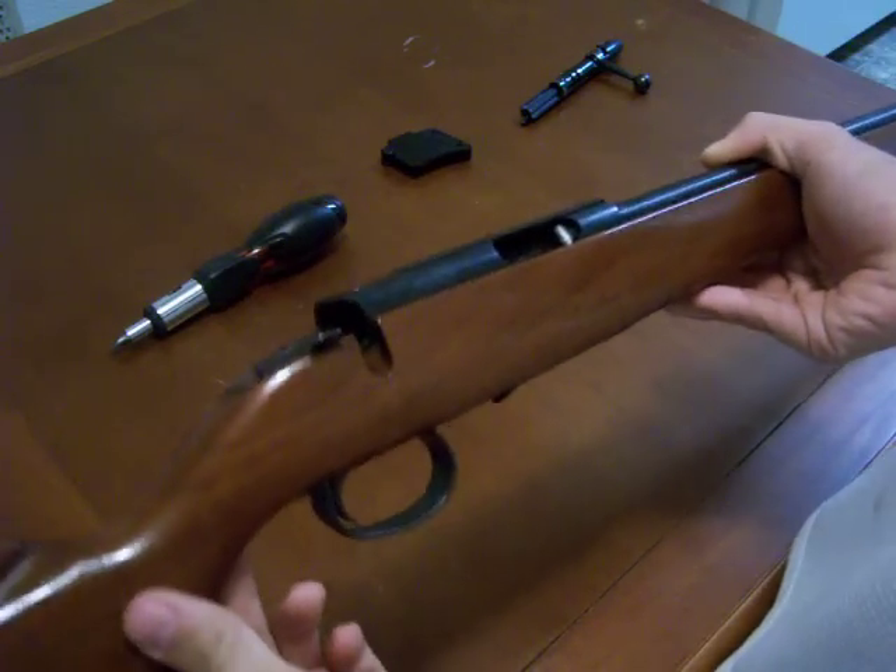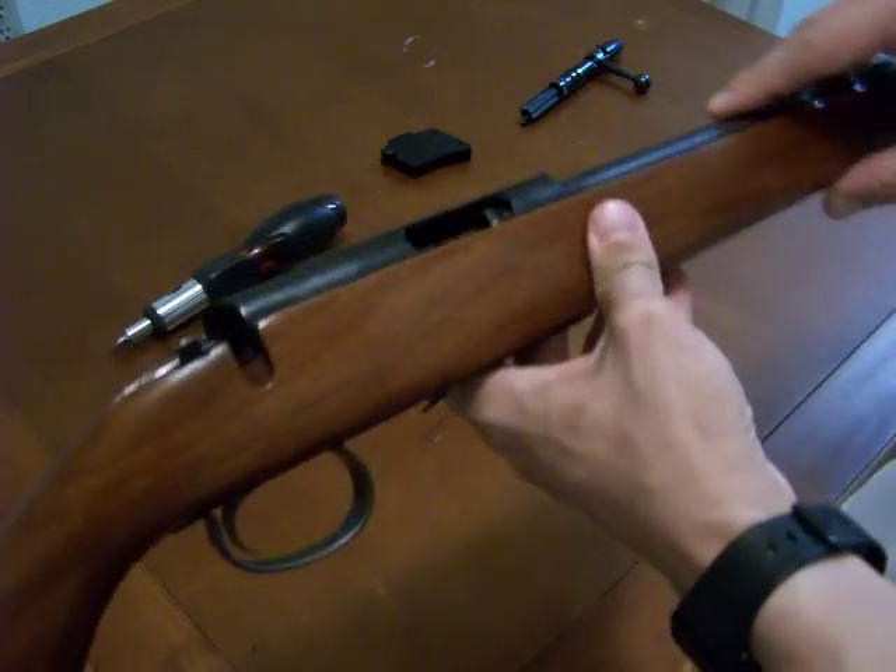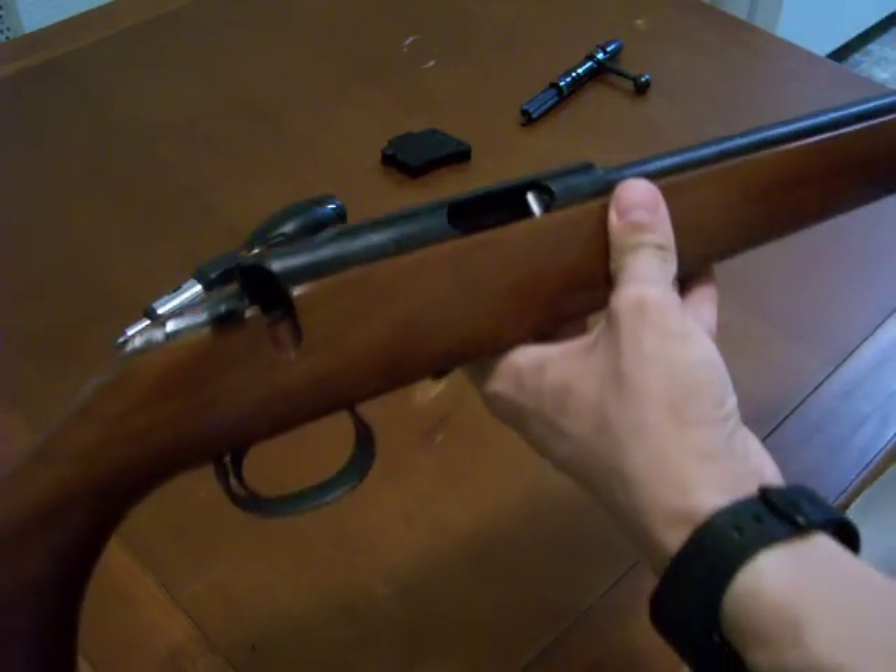Now we've got just the barrel receiver on the stock. You can go ahead and take your bore snake, your cleaning rods, whatever, and go ahead and clean down the barrel — get all the gunpowder out of there.